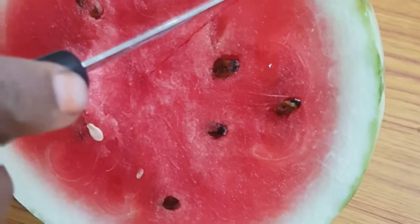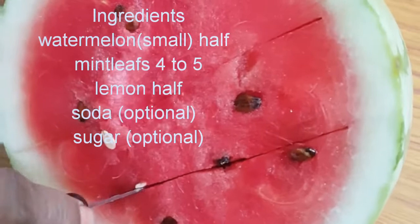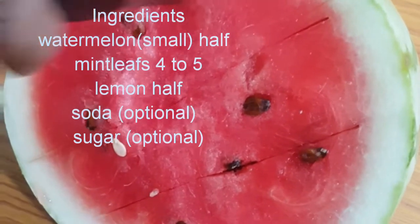We will make watermelon juice. The ingredients are: half a watermelon, half a lemon, 4 mint leaves, and 1 soda.